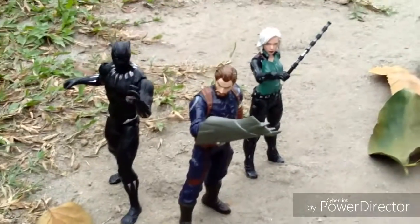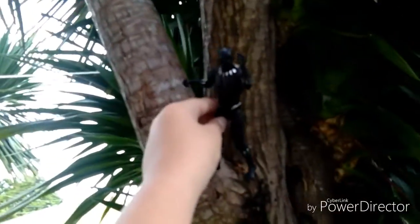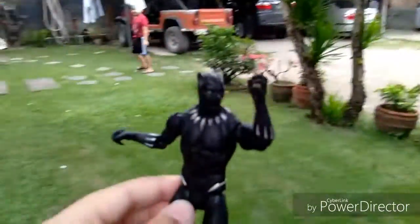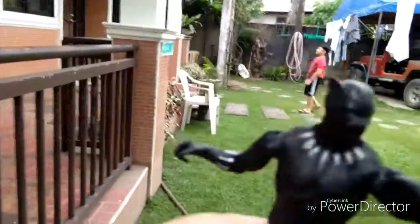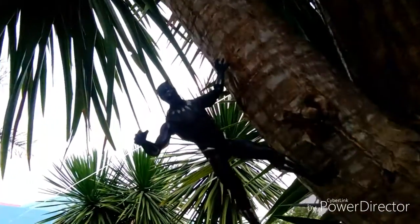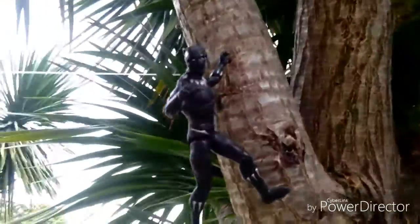I'm gonna shoot Black Panther over there — that looks cool, like from the Black Panther movie. Let me take a picture of him. That's my little brother by the way. Black Panther figure — he's jumping from the tree, that's the pose. Look at that, it looks sick!